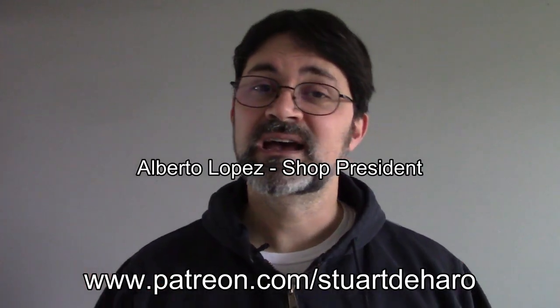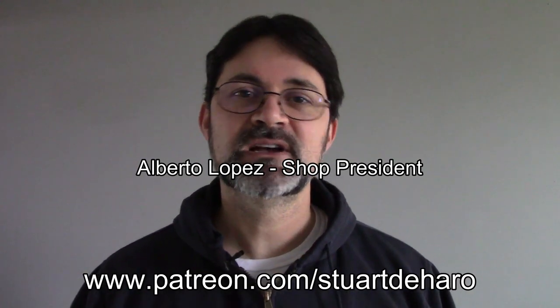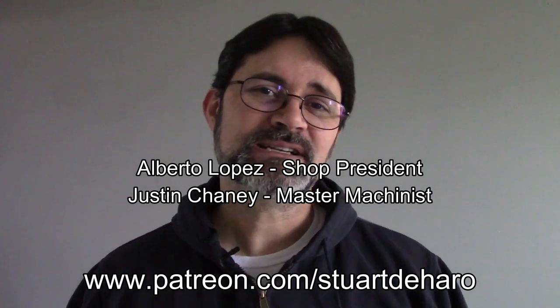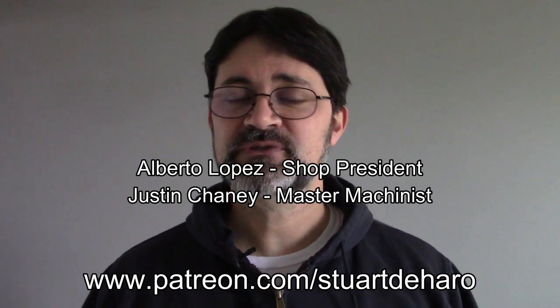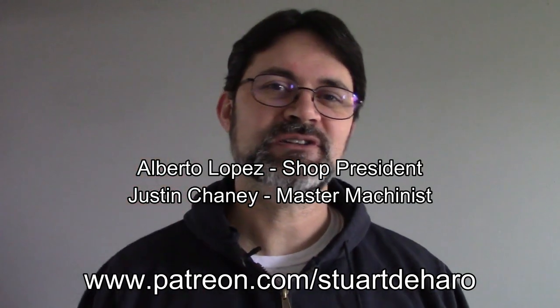I'd like to say hello to my honorary shop president from Patreon, Alberto Lopez, as well as my newest Master Machinist level patron, Juicetine Hrini. If you'd like to help support the channel just like Alberto, Juicetine, and all of my other patrons, check out the link down in the description.